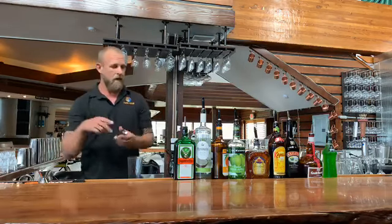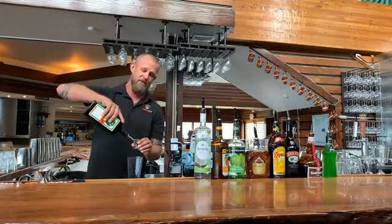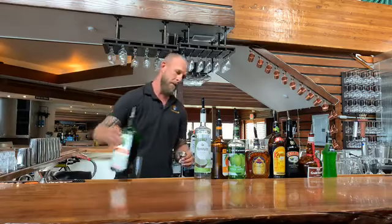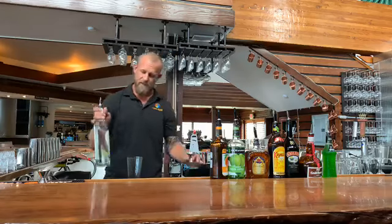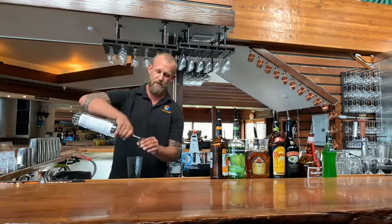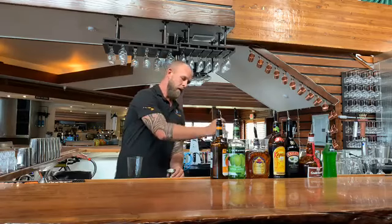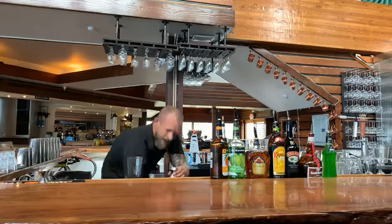First up, I'm gonna go ahead and do an old little classic — thank you Ryan for reminding me of this. It's the Surfer on Acid. One ounce of Jäger, one ounce of coconut rum. We've used this one before. I prefer Rum Haven because it's a naturally infused rum as opposed to a lot of the other syrupy sugar ones out there. One ounce of that as well, and one ounce of pineapple juice.